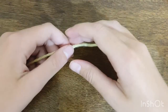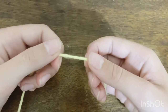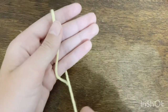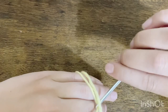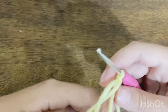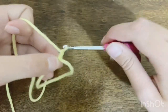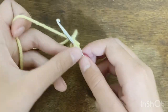Start by grabbing the yarn for the center of the flower — mine is yellow — and make a magic loop. If you don't know how to make a magic loop, check out the tutorial linked in the description. Make sure to use your 3.5 millimeter crochet hook. Once your magic loop is ready, chain one and then do eight single crochets.